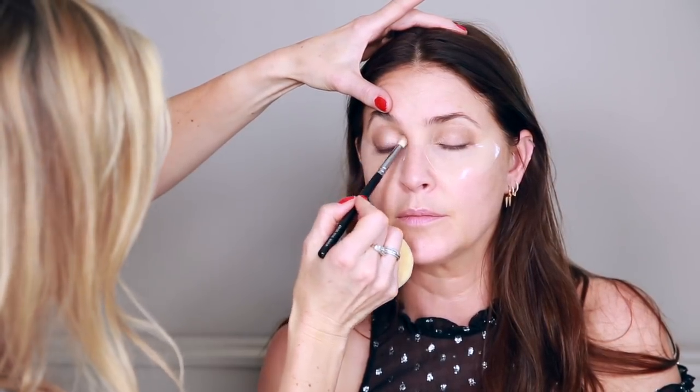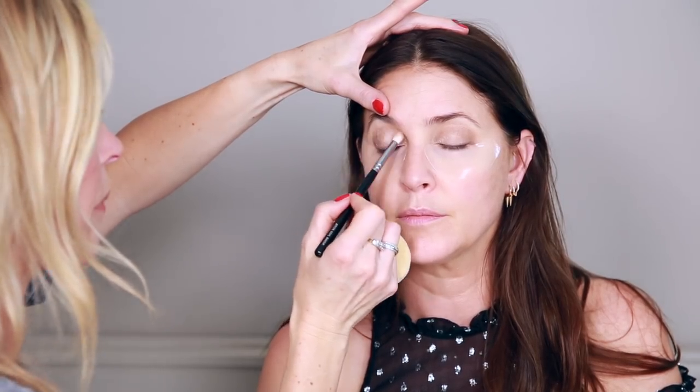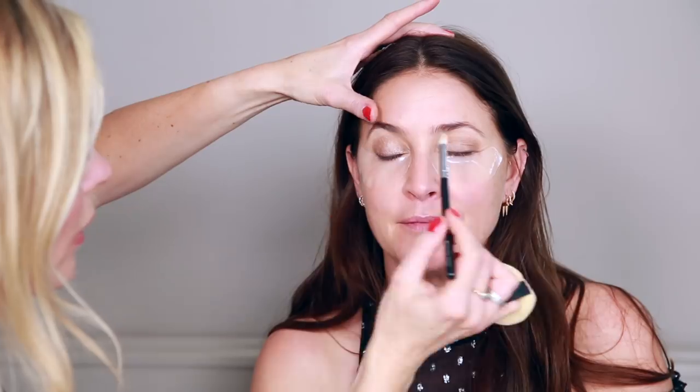I'm just applying that on the first third of the eye. Having the eye pads on means you can be quite brave about how you apply it because fallout drops down. There's nothing more annoying than finishing your base and concealer and then doing your eyes, and having all this makeup fall down that you have to clean off and start again. This way is much better — it lets you be freer and more creative.